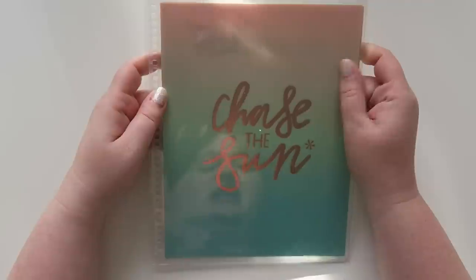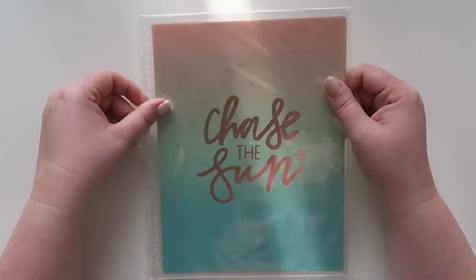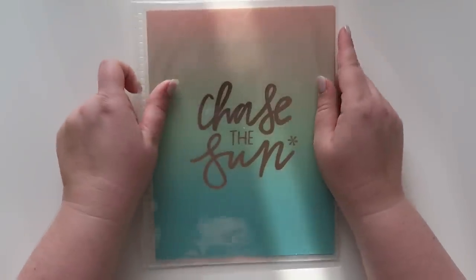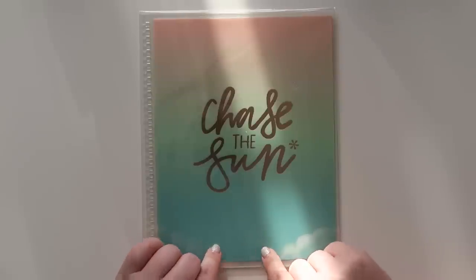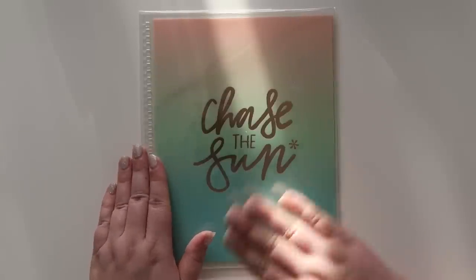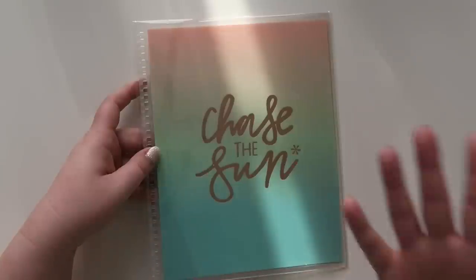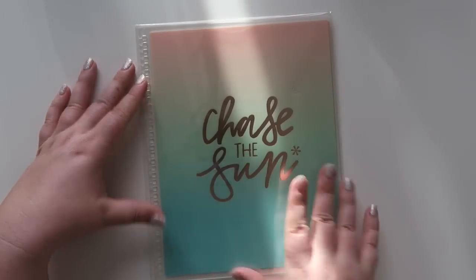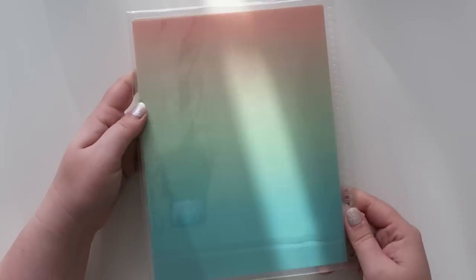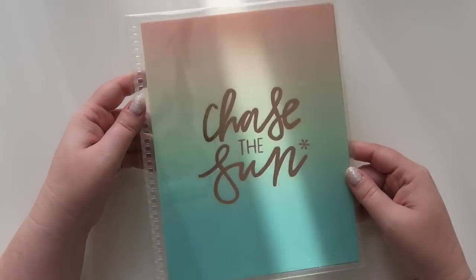Last but not least in the box is this little interchangeable metallic quote cover. Mine might have a little imperfection. In the rose gold it says 'chase the sun' with a little Asterix. It's an exclusive and it's an $8 value, so it will not be coming to the site. I have so many covers and rose gold isn't my thing. I would love if they just had the fade without any text on there — that looks really cool. This upcoming year I'm actually going to be using the binder, so I really don't have a need for this.